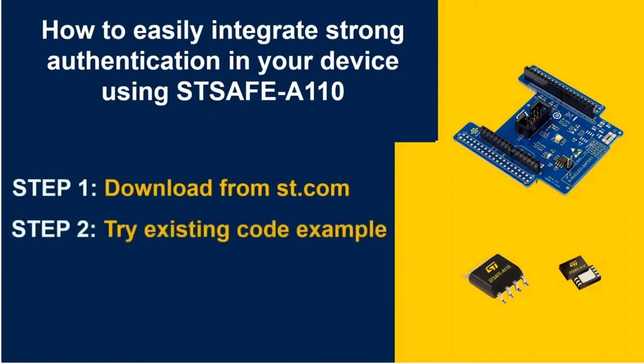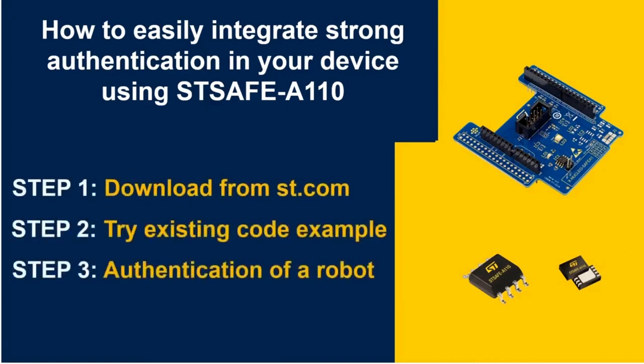Let's start with the demo that will be split in three steps. Step one: download the software package from ST.com. Step two: try the existing code example. Step three: show how this code can enable the authentication of a robot following small code modifications.